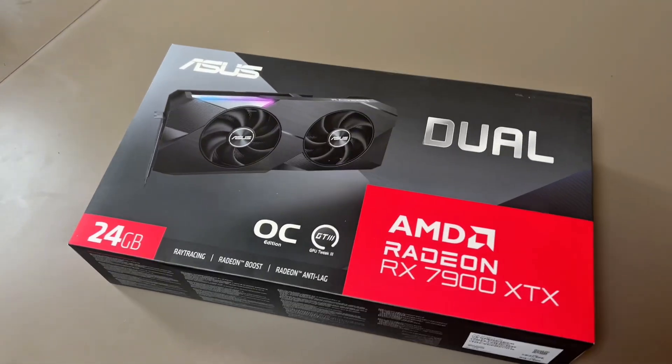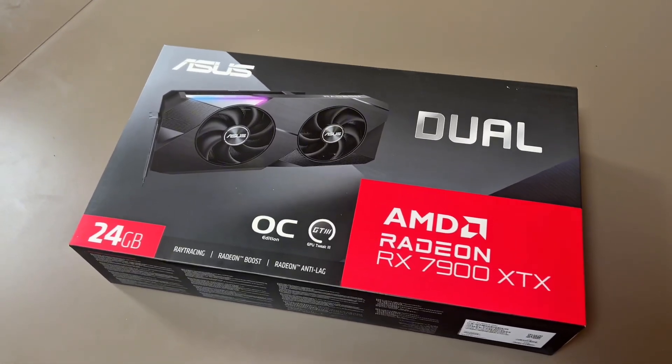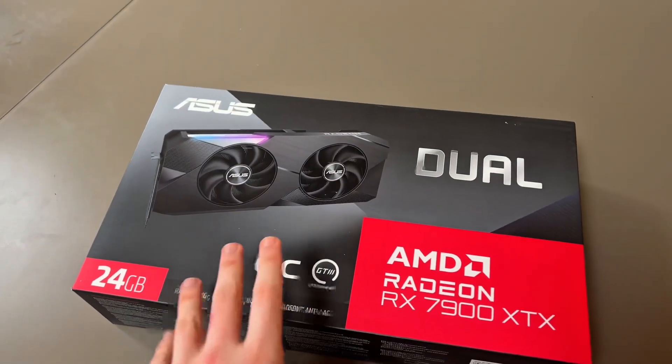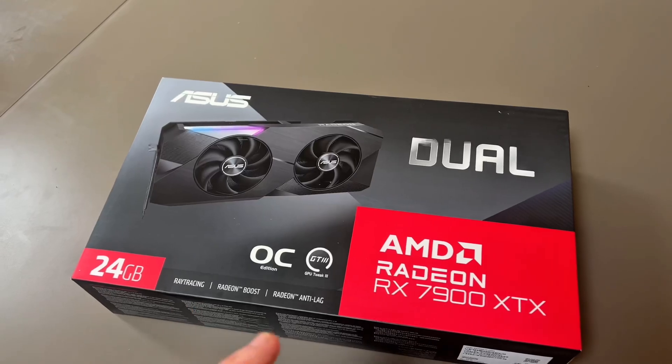Welcome back everyone to a new video. Today I'm unboxing my brand new GPU. I've decided to go with the ASUS AMD Radeon 7900XTX.